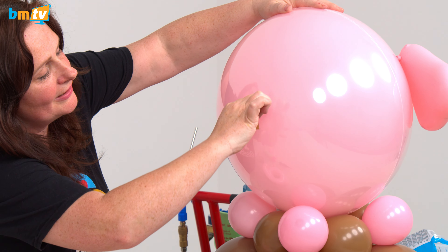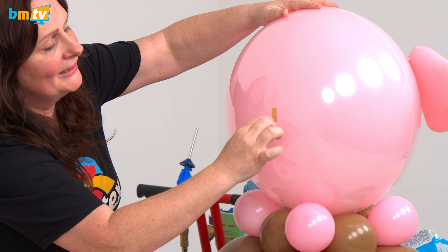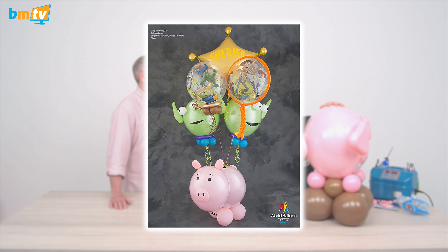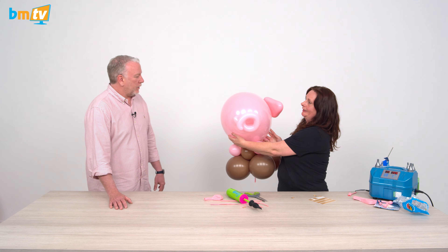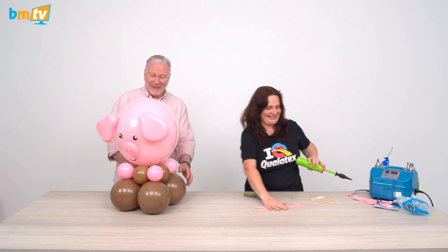This design has sort of come from one that I did years ago in competition. I made Ham from Toy Story — that was slightly different, using a 20-inch deco for his head and a 24-inch deco for his bum. That's our little piggy! That is brilliant. This little piggy went to Balloon Market!